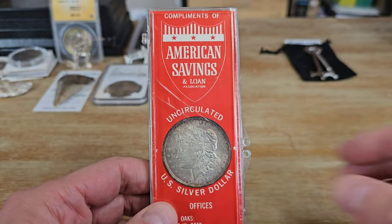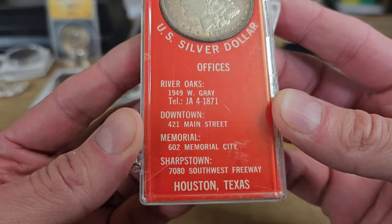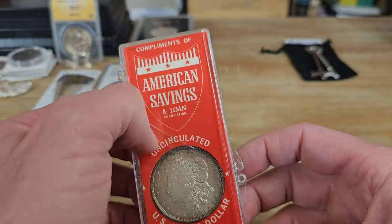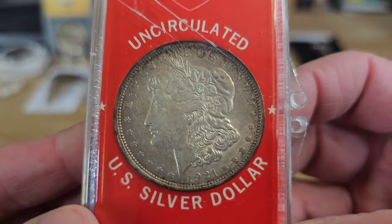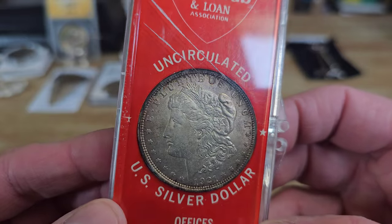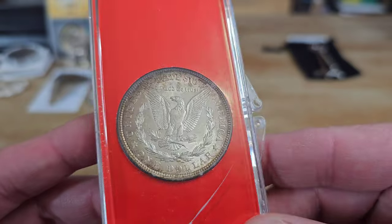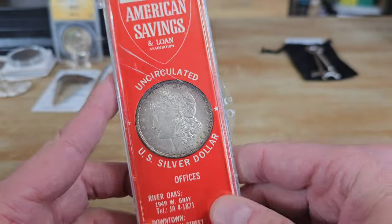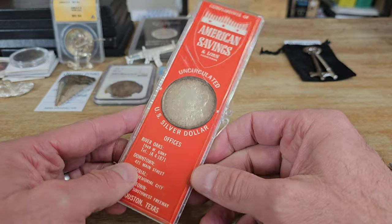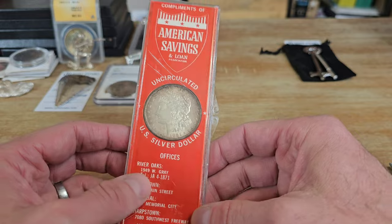Alright, so just kind of a promotional American Savings and Loan Association holder. You can see these were from a bank in Houston, Texas. The case has some scratches or a crack in it. The coin is just a 1921 — I'll take a closer look — but pretty much probably an AU condition Morgan. The reverse looks pretty nice, almost looks MS, but I really didn't buy this for the coin. I got this for the promotional holder. I like this kind of stuff. I have a couple others; I think I'll make a video at some point showing some of these promotional-type Morgans.